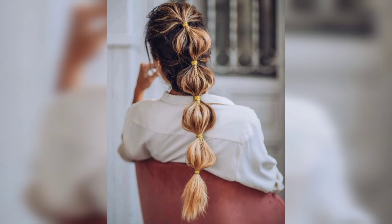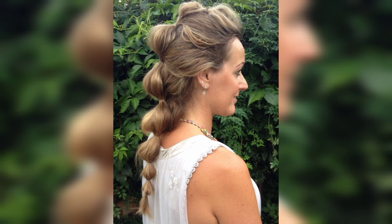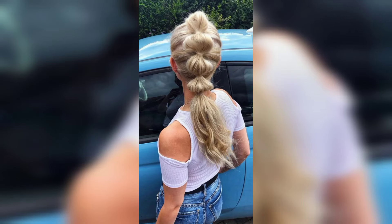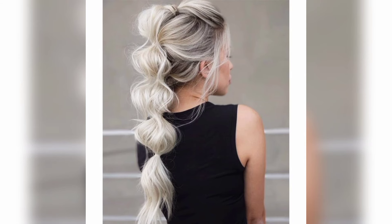With the edge textures, twist the ponytail holder where you want the first bubble to start, then add another holder about two to three inches down to create the first puff. Continue and repeat all the way to the end of the tail. This style works just as well as a protective style when cooler weather returns — it looks amazing even with a cozy sweatshirt.